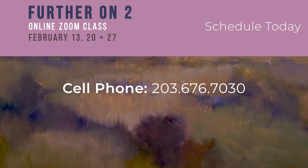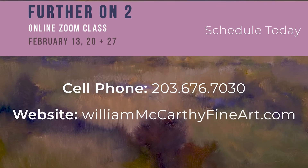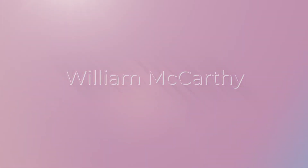I can be contacted through my cell phone, or you can go to my site and see the further information about this class. And I hope to see you in February. Thank you. Let's meet.